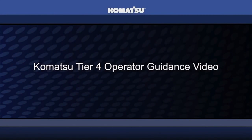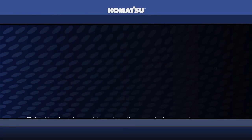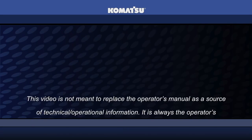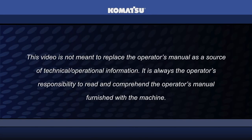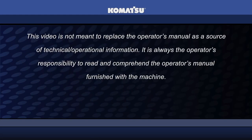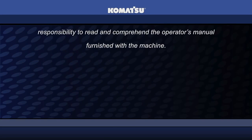This video is not meant to replace the operator's manual as a source of technical operational information. It is always the operator's responsibility to read and comprehend the operator's manual furnished with the machine.